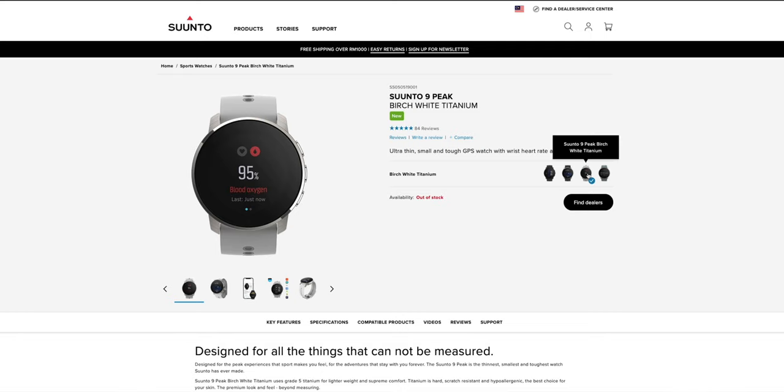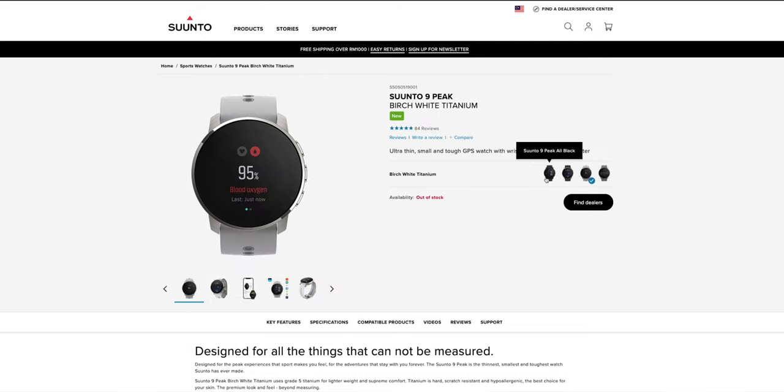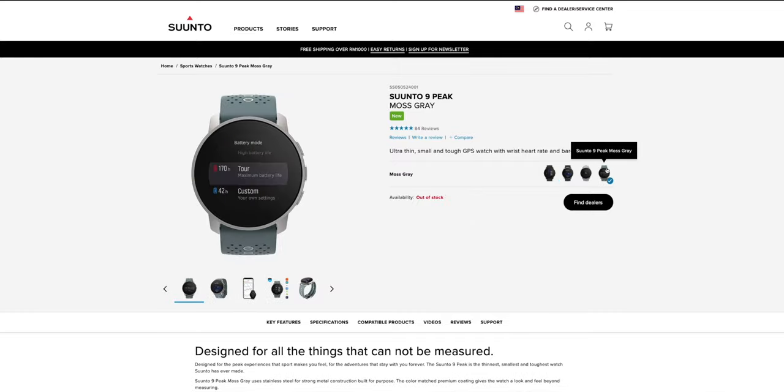The first thing that stood out to me was obviously the color options available. The Titanium model comes with either Birch White or Granite Blue. Then the other is the stainless steel variant which comes in all black and moss gray.